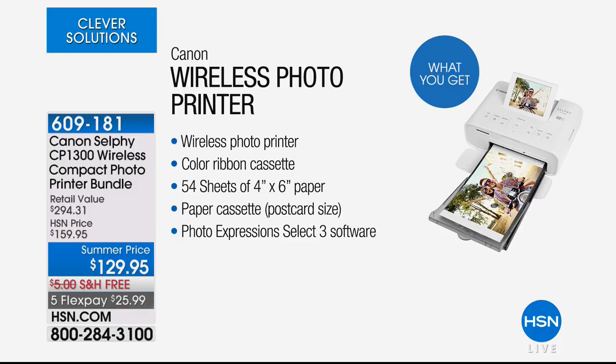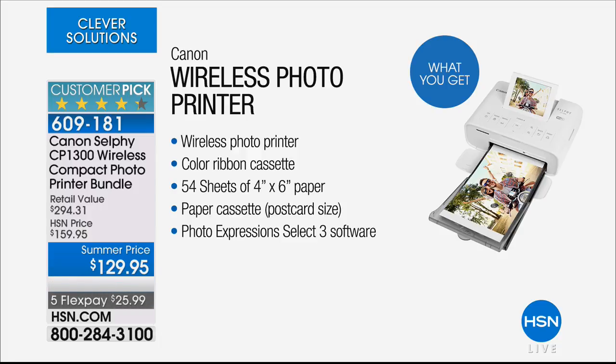We also have a brand new upgraded Canon Selfie compact portable photo printer. You're never going to find this configuration elsewhere — everywhere else you'd have to buy all the paper separately. But at HSN, we give you the photo printer in your choice of black or white, plus an extra 54 pages of photo paper — a total of 59 pages — so you'll never have to buy ink. There are new formats you can print, like collage mode. Item number 609-181 is coming up in about 20 minutes.